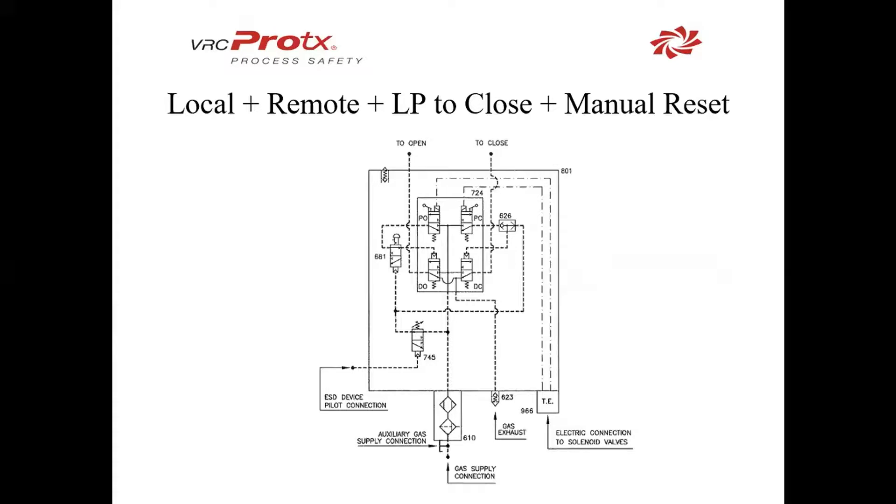This configuration has local remote, which we looked at earlier, and it adds functionality for low pressure to close with a manual reset. To do that, we add a few things: 745, which is a low-pressure pilot; 681, which is a latching valve; and 626, which is the shuttle valve. We have our pilot supply pressure coming in below into the pilot, and the rest of 724 is the same as before, with 966 bringing power to the solenoids.